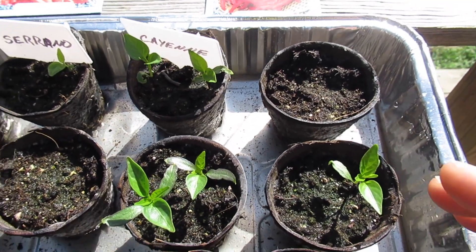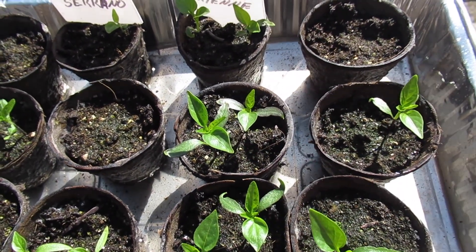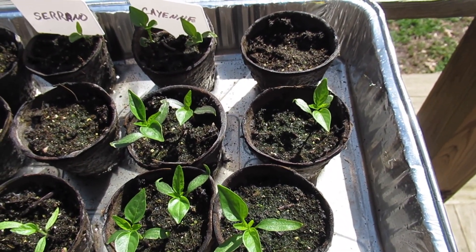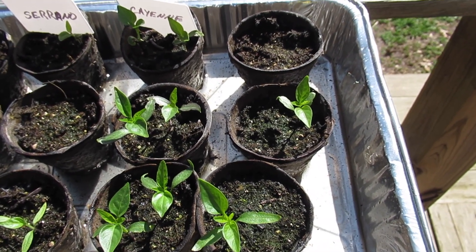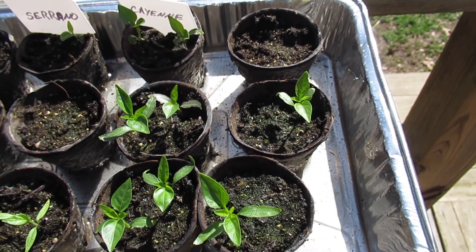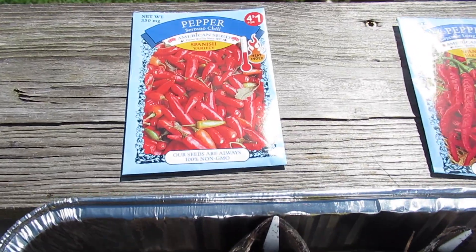Here's where things got better — Long Slim Red Cayenne. Out of 12 possible seeds, I've got two there, two here, that's four, six — I got eight out of twelve. To be honest with you, that's pretty good. I've tried to grow other seed companies' cayenne peppers and sometimes you're doing good if you just get 50% to germinate.